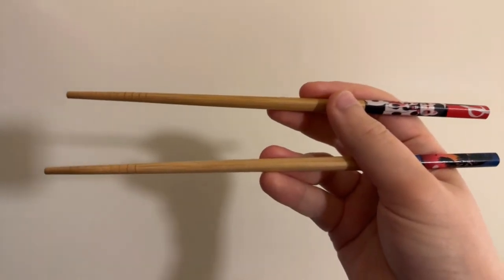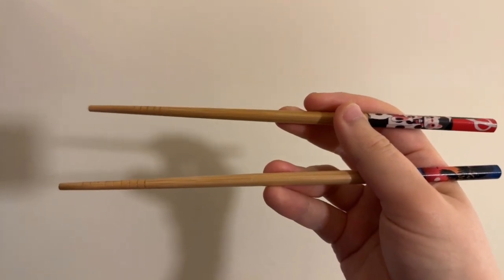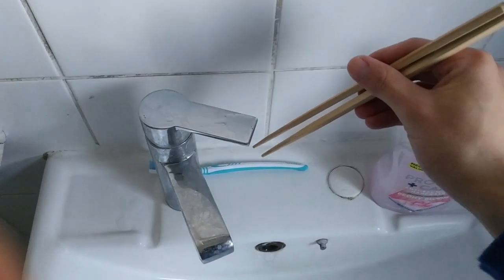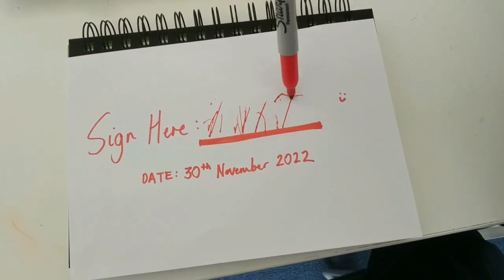This is a stick-up. Technically it's two chopsticks specifically. With them, Ed can work more efficiently, performing tasks quicker and with greater quality.